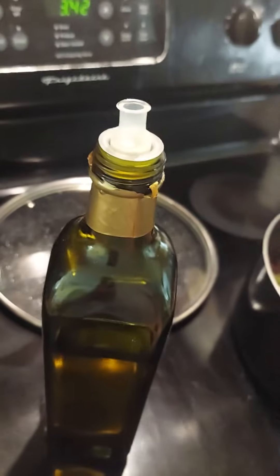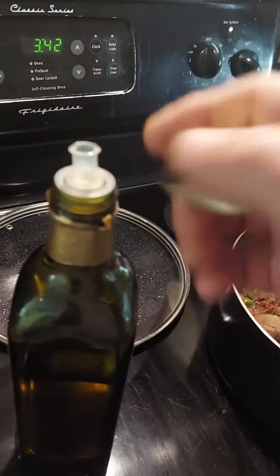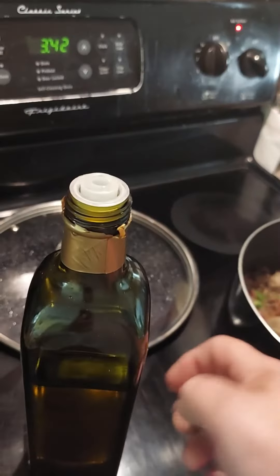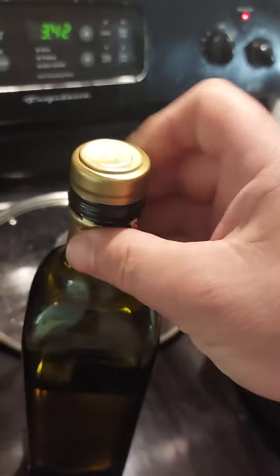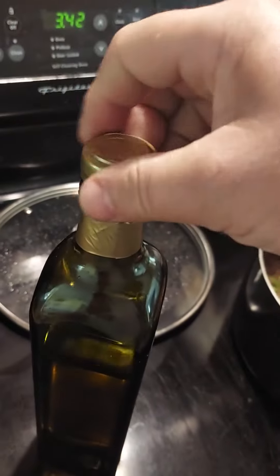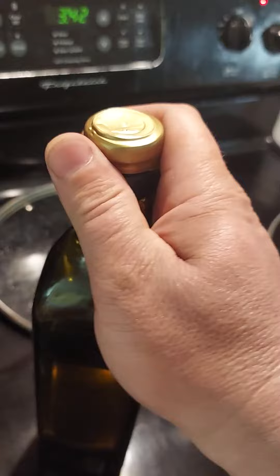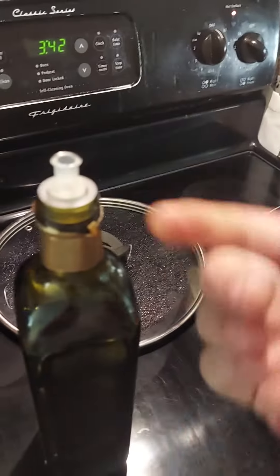Let's see if I can do it on the first try. I've been cooking for 25 years, and I always thought when you took the cap off, this is a little pour spout. No. What you do is you unscrew it until it's passed all the way, and then you pick up straight on the cap, and now you have a little pour spout.